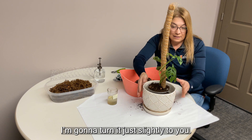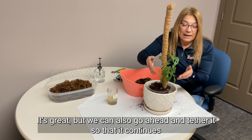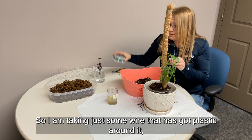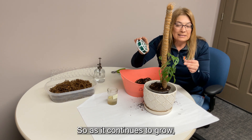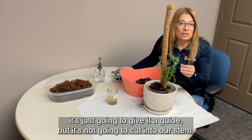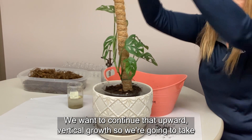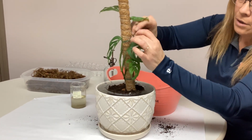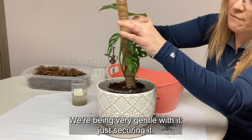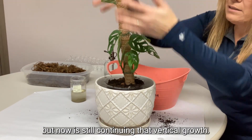I'll turn it slightly so you can see as we go up. Having it securely against the bottom of the pole is great, but we can also tether it so it continues its upward form. I've used wire with plastic coating so it won't be bare wire against our plant — as it grows it will guide but not cut into our stem. We're being very gentle, just securing it so it still has room to move while continuing vertical growth.